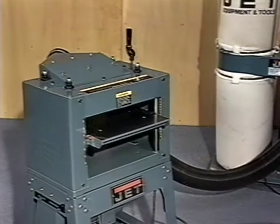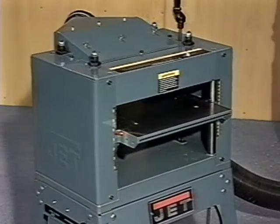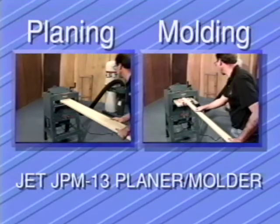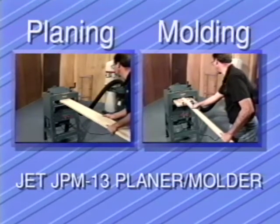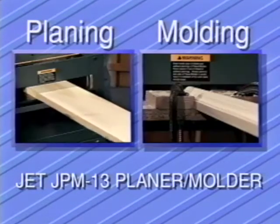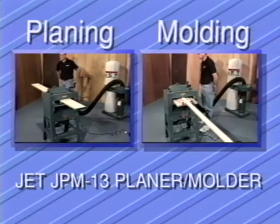After years of research and development, Jet Equipment and Tools is proud to introduce the JPM-13 planer molder. In most home workshops, space is at a premium, so when one tool will do the work of two with no compromise in performance, it's a tool that should be seriously considered.